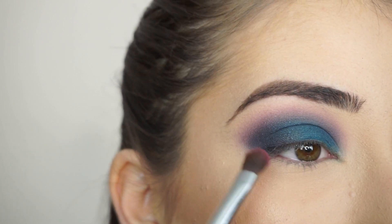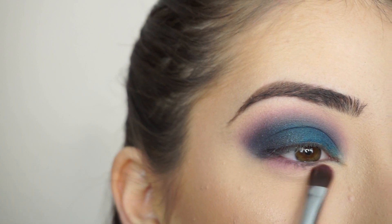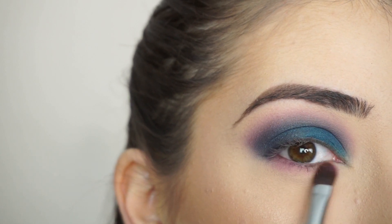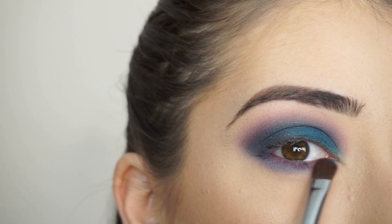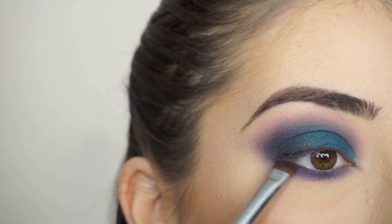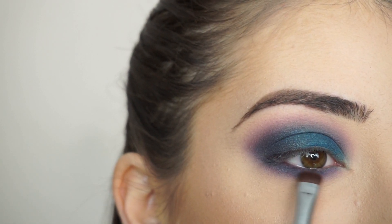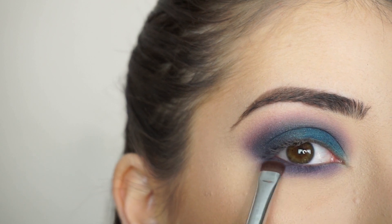Now for my lower lash line, I'm picking up that magenta shadow first with my Sigma E54 Medium Sweeper Brush, and I'm basically doing the same thing as through my crease. Now with that blue. And lastly, with that sparkly dark purple-blue eyeshadow and my E20 Short Shader Brush by Sigma, just darkening up my lower lash line.